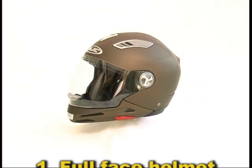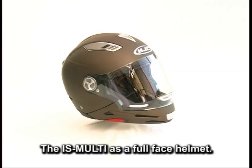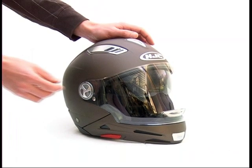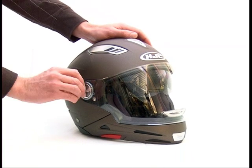Full face helmet. The ISmulti as a full face helmet. Full face helmet with peak: to mount the peak, please unscrew the shield screws on both sides.